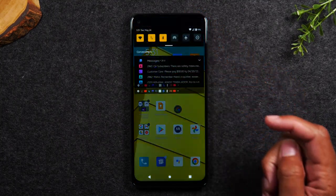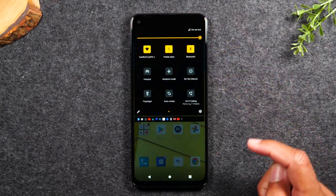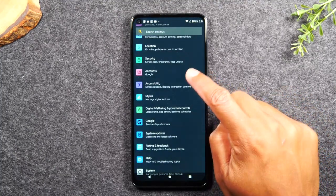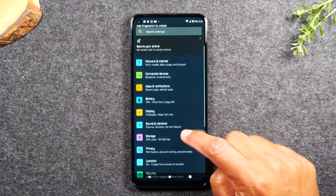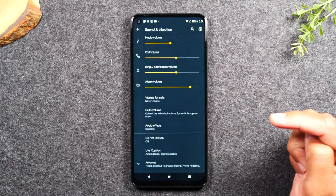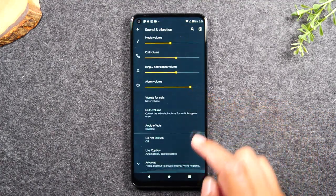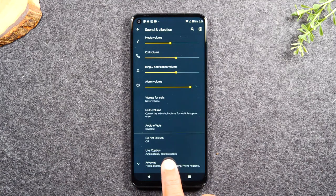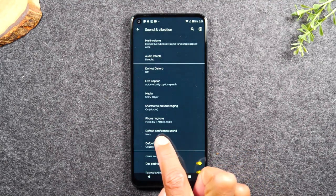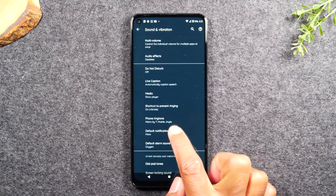So swipe down from the top of the screen, swipe down again. We're going to go back to the settings and we're going to swipe up this time to Sound and Vibration. From here, we're going to swipe up and then tap on Advanced. Swipe up again and where it says Default Notification Sound.